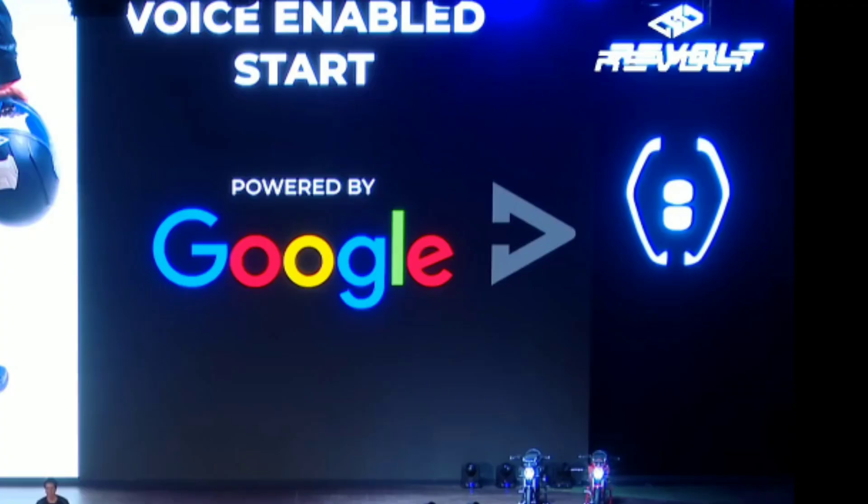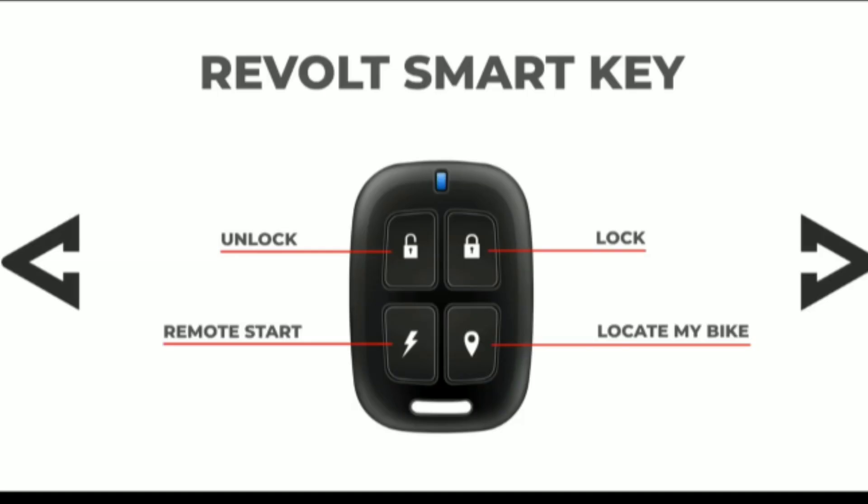I have a voice-enabled helmet. You can start the revolt bike automatically. I have a revolt smart key, which works like a car remote. The functions are: Lock, Unlock, Remote Start, and Locate Bike. You can lock and unlock the bike, and start it remotely. This remote works up to 50 feet distance.